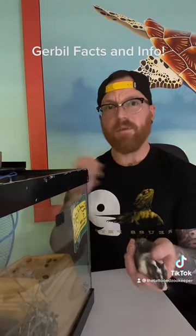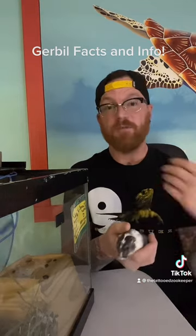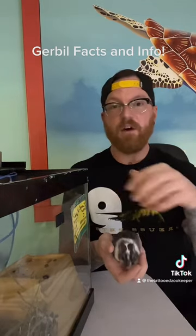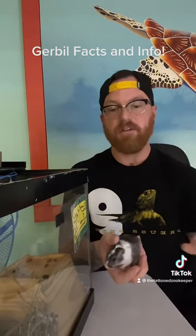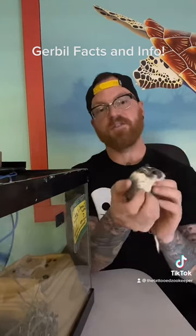The more burrowing substrate you give them, the better off they do — they come out really happy. They can make all these different connecting burrows, places to store food, houses, and everything else.